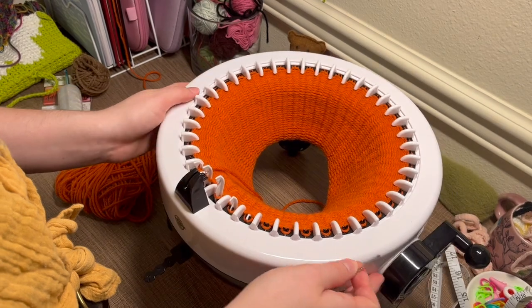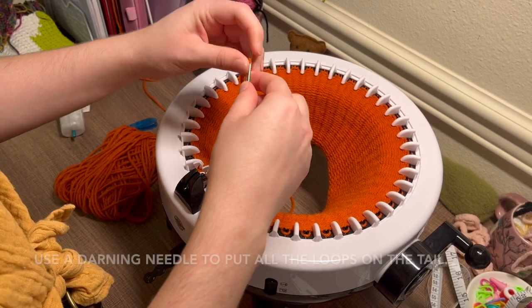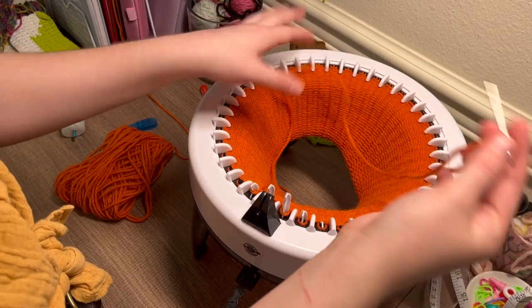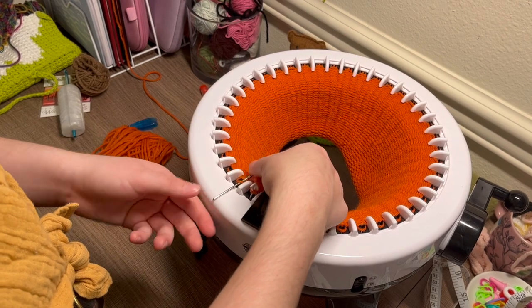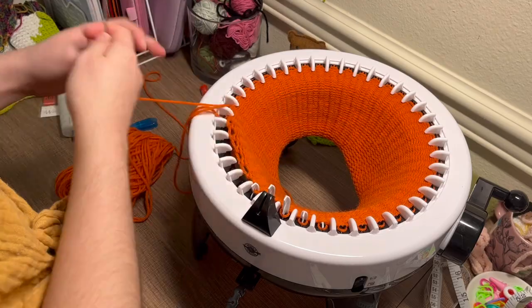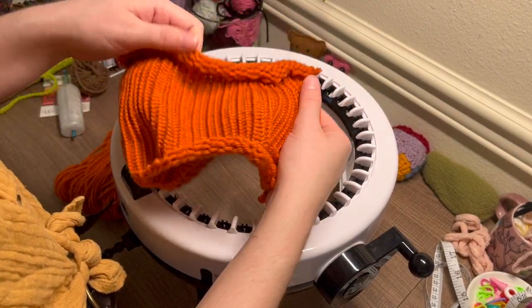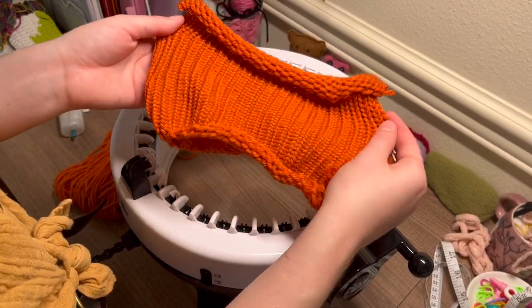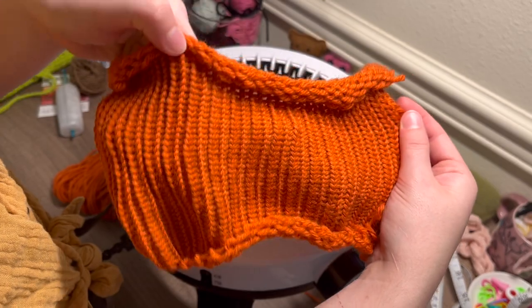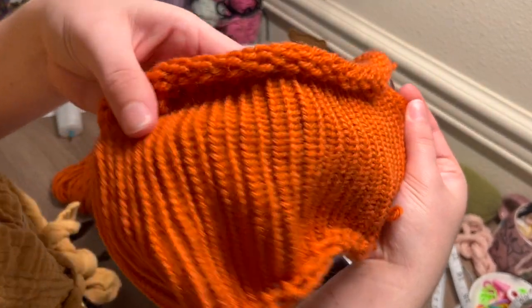Now that I've cast all the stitches off — this is how we do it on my machine — I take the thread I cut off and loop it through each one of the loops on the pins, so they'll all be sitting on this thread. Continue to cast off whichever way you normally cast off. Now that the tube is cast off, see how tight those stitches are — that's perfect, because we don't want the stuffing to be seen through the stitches.